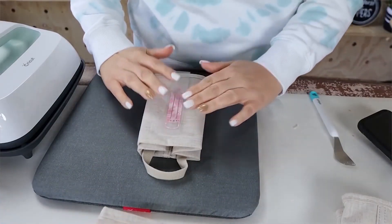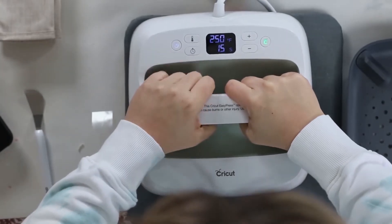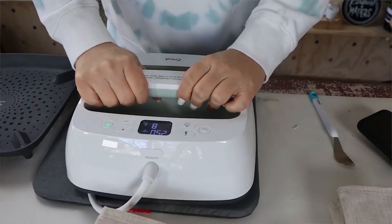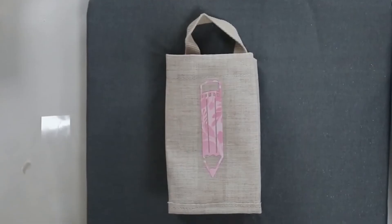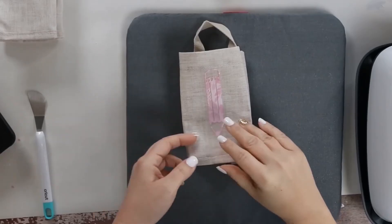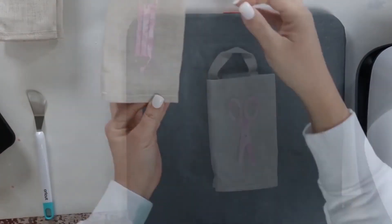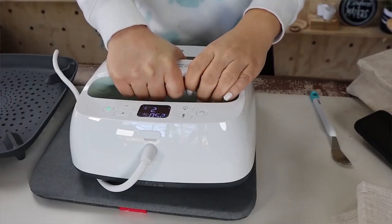Next, I'm going to iron them on. You could use a regular iron, but I'm going to use the Cricut EasyPress at 250 degrees for 15 seconds. After putting it on, I let the paper cool before peeling back the plastic coating. If it still needs a little more heat, I'll put it on for another 15 seconds. I find that applying heat in small increments is better than doing it too long and having your vinyl mess up.